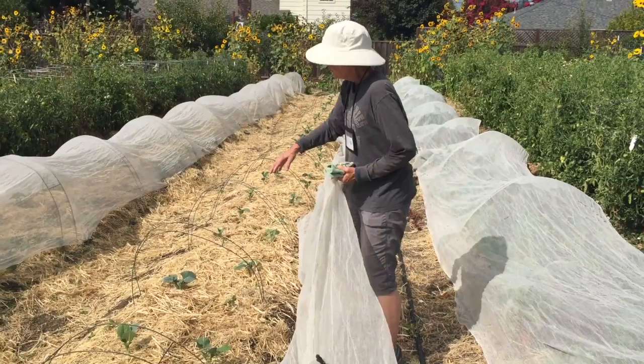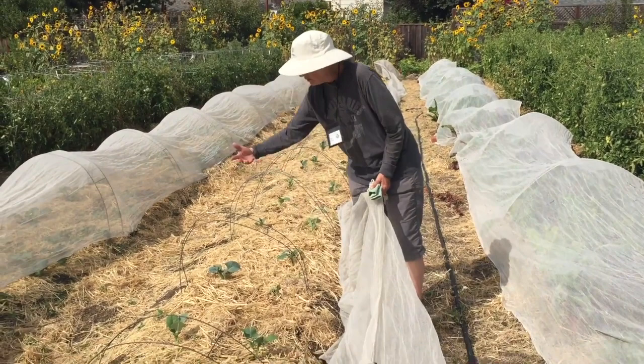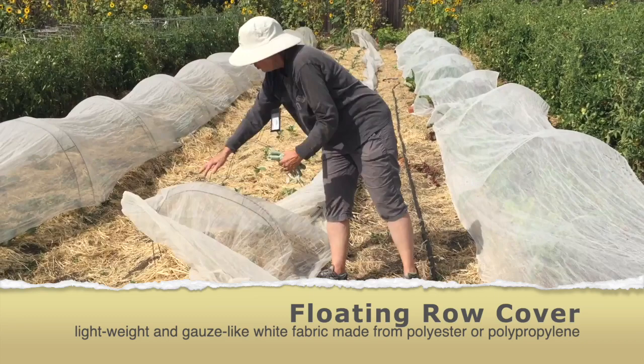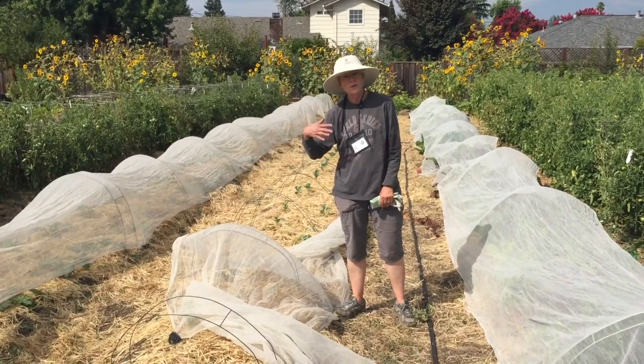What you see here are some masonry ladders that we have obtained from a box store, a hardware store, and you bend them into shape to make this nice arch. Then you simply drape your covering cloth over that and anchor it down, and that will protect the plants from any problems with the cabbage moths coming in.